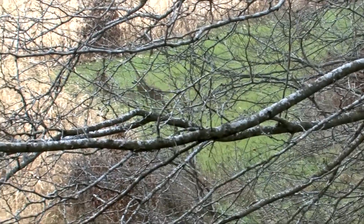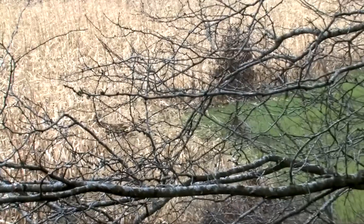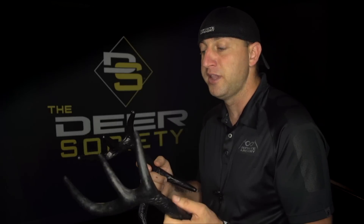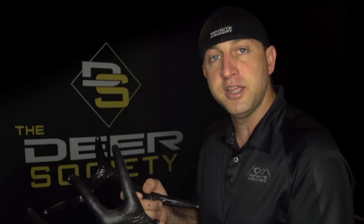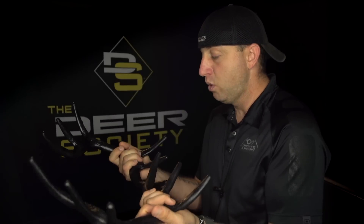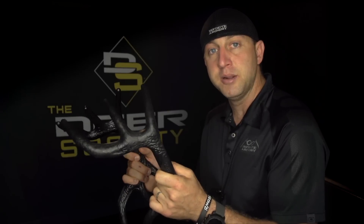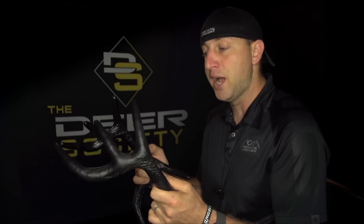Far and away, the most important item in my pack — especially on windy days — are the black racks. They have the ability to reach out further than any call I've used, including real antlers. When they come together, I smash the top ends together first, which makes the loudest popping sound to carry the furthest and attract attention. Then the clicking and grinding that happens when you twist them together is what really convinces a deer it's a real fight. Hold the black racks with your fingers down around the lower tines, not in the center. Tops come together first, bottoms click and pop, and the grinding happens on top.